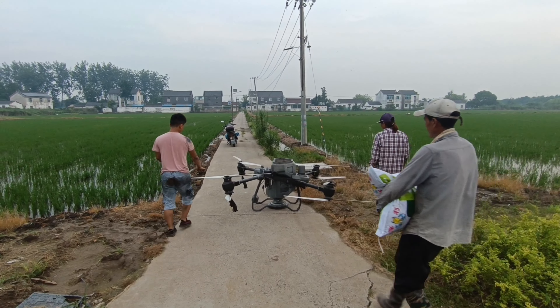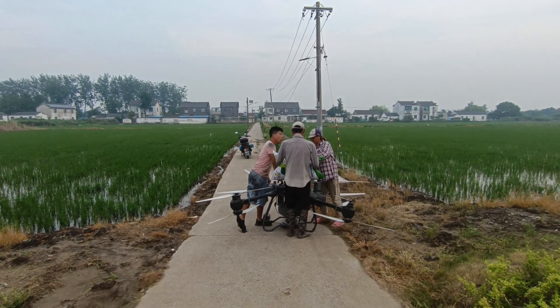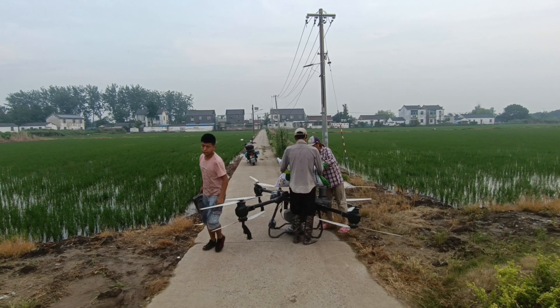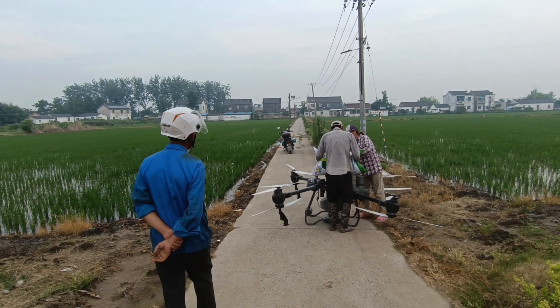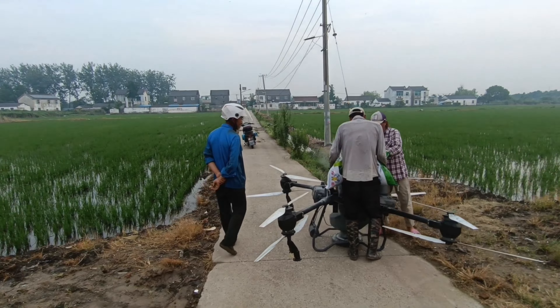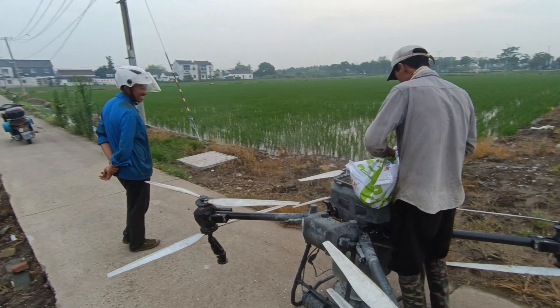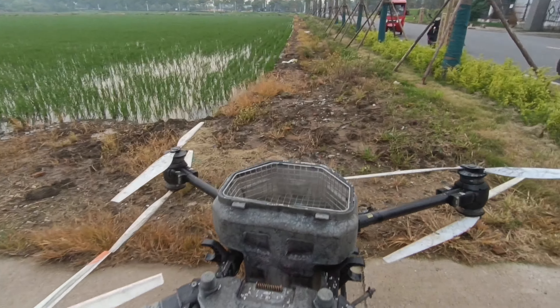This drone is very expensive. It's about 5 kg. I'm very expensive to buy this drone. This drone is a lot of expensive. This is the Drone Mook.